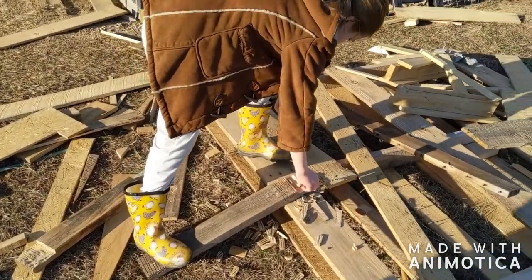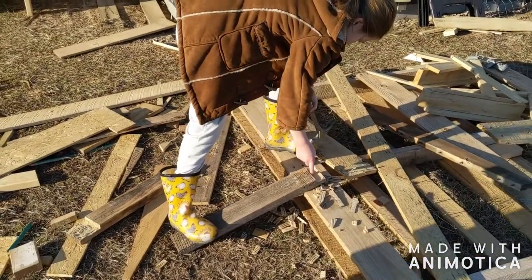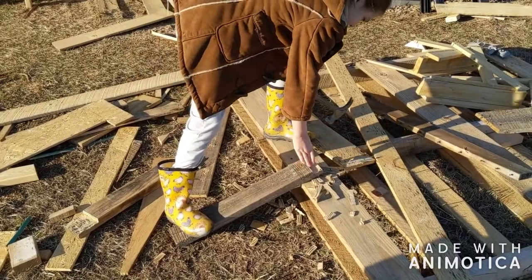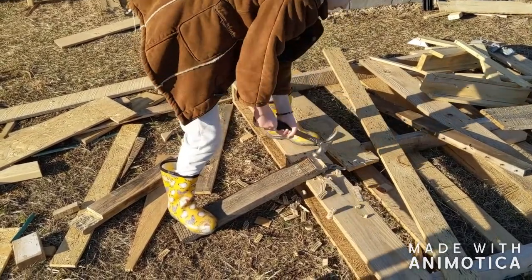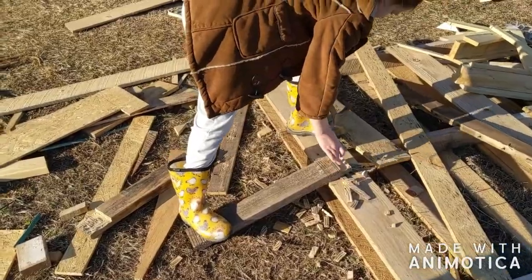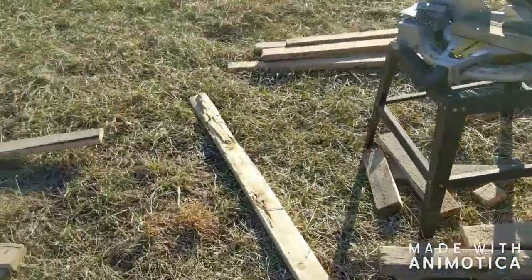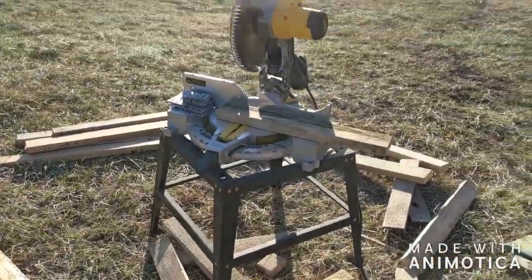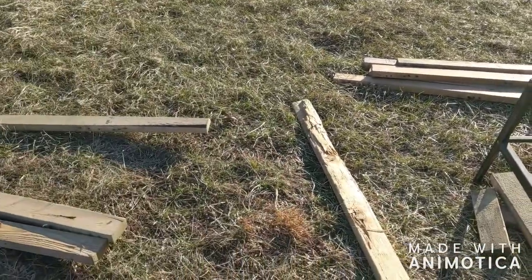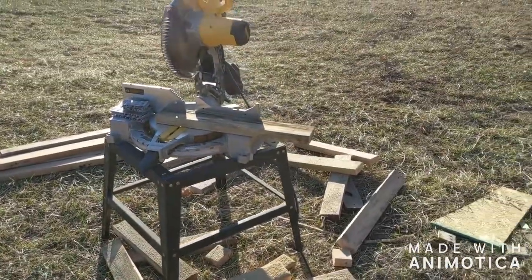So we're in the middle of trying to build some chicken tractors. And Janie is notching out the boards because we gotta do half lap joints. We've got all the other stuff already cut sitting in a pile over there, and now we're working on the half lap cuts. Hopefully before too long we'll get those done and start getting the frame together.